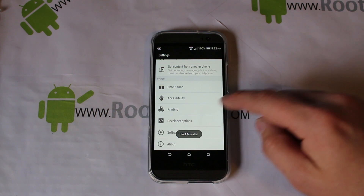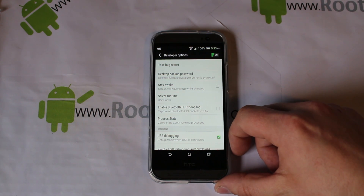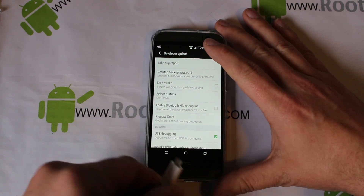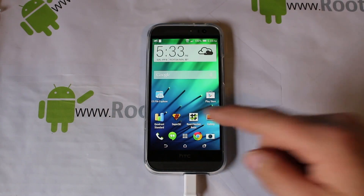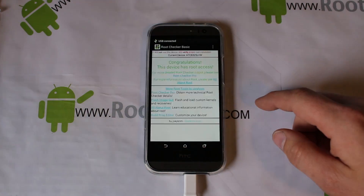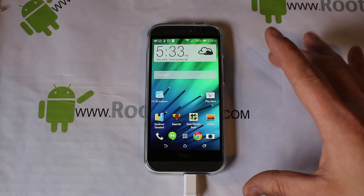Developer Options are right there. Go into Developer Options, turn them on, and check USB Debugging. From here you want to install your drivers on your computer — I'll give you links in the description. Make sure your drivers are installed, then go ahead and plug in your USB cable. We do have root access here with SuperSU and WeakSauce — you can see root access is functioning on this device.